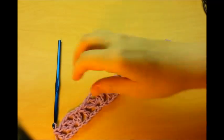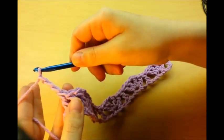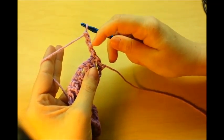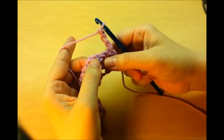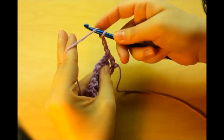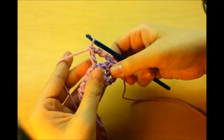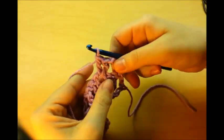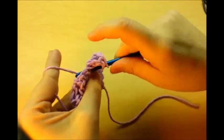Now do a chain three and turn — the chain three is counting as a double crochet. Now we're going to be working in the chain one space right here, so do another shell in this space: two double crochets, chain one, and then two double crochets, just like that.